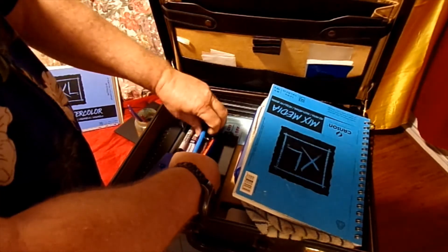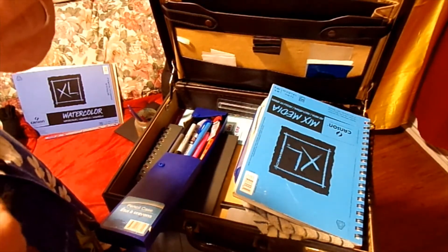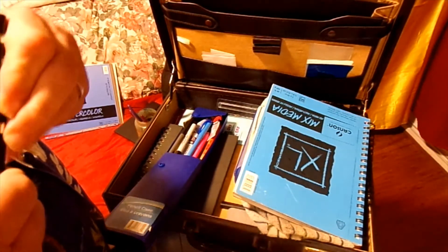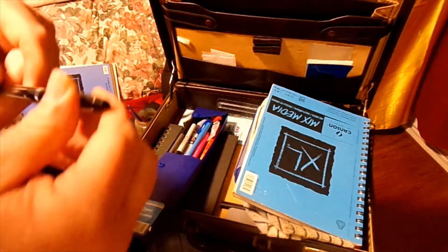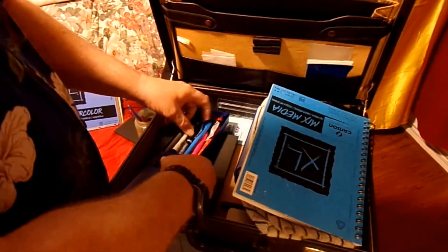I got more ultra-fine and I got an Optima extra fine. It works well so I can have a script. And I got my highlighters in there.